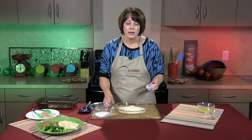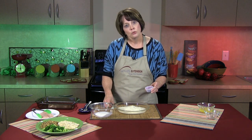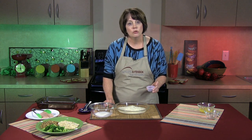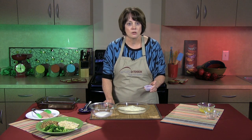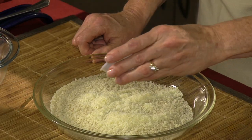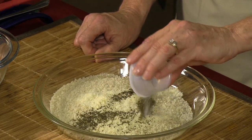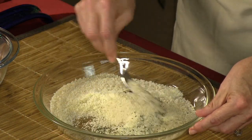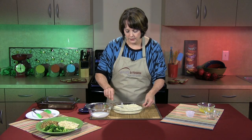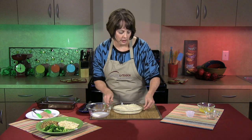Next we're going to add one teaspoon of dried basil. If your family likes fresh herbs, that's just fine — go ahead and double up on the amount. You would want to do two teaspoons of fresh basil versus the one teaspoon here, along with a little bit of salt and pepper. We're just going to mix this around a little bit — it's a very simple breading mixture. We'll get this all mixed up and then on to the next item, which is our dipping mixture.